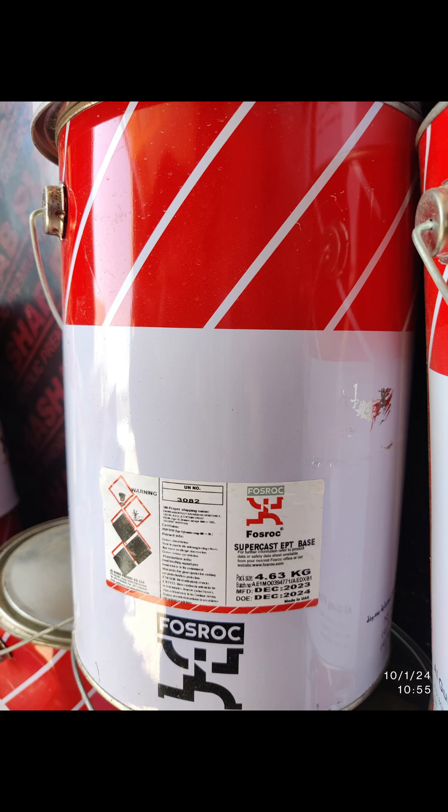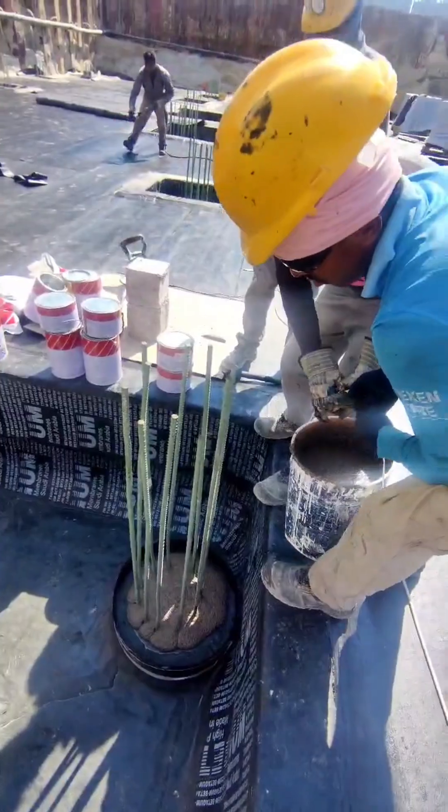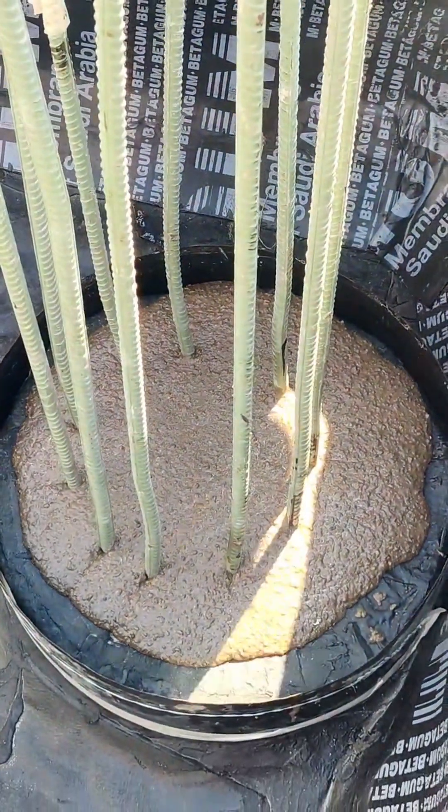Step three: apply epoxy. Once mixed, apply the epoxy mixture evenly over the top of the pilehead, ensuring complete coverage. Step four: curing time. Allow the epoxy to dry for one day before proceeding with any further construction work to ensure a strong and durable bond.